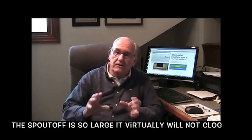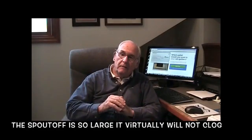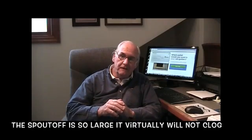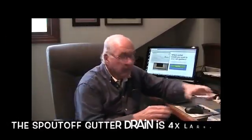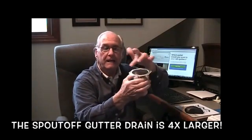Presently, small outlets in rain gutters are the problem. Because they're small, they clog easily and often. It does not take a lot of debris to clog a present small outlet. This is the outlet in all your rain gutters — again, it's small.